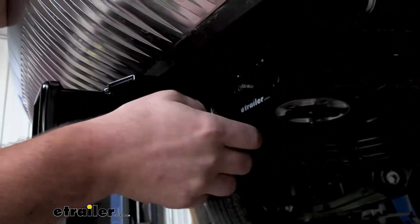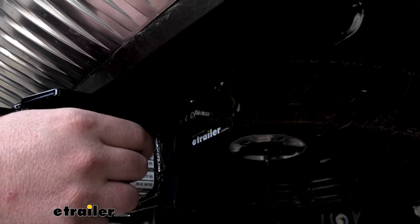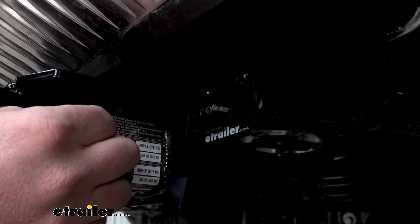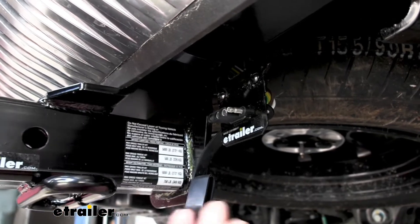This is a four-way flat type connector — a really common style. This works with a lot of trailers and it's going to provide us with those necessary lighting functions. Whenever we're ready to hook up to our trailer, we'll plug it right in and that'll give us those turn signals, brake lights, and running lights.